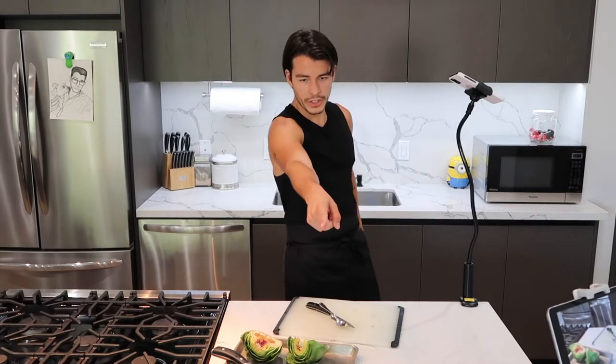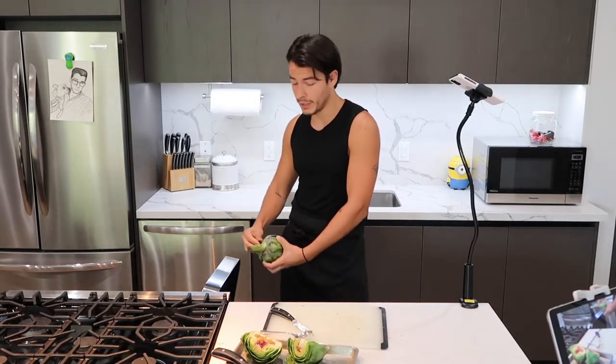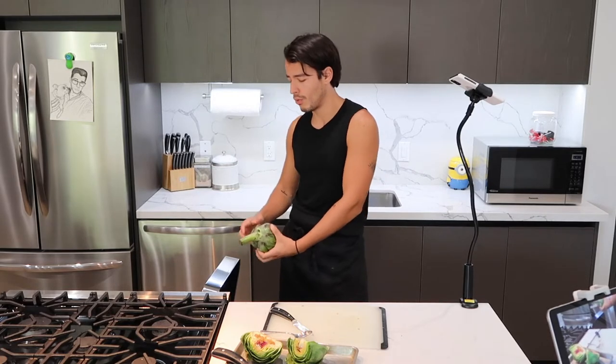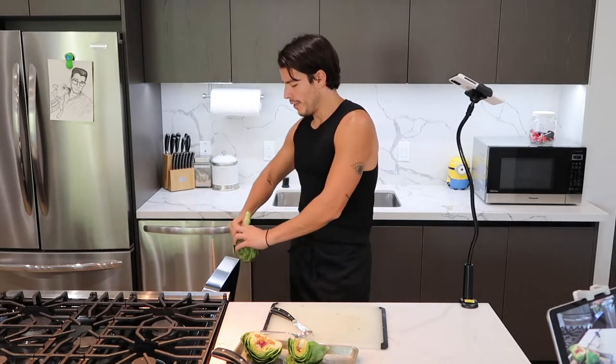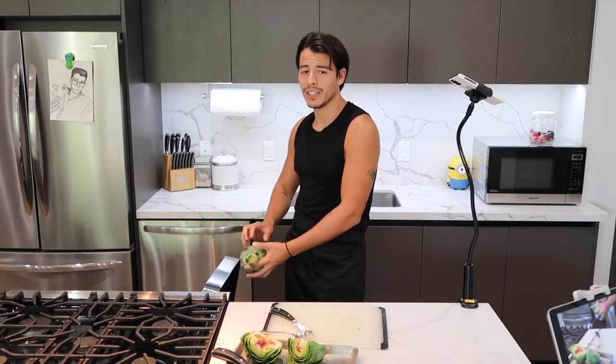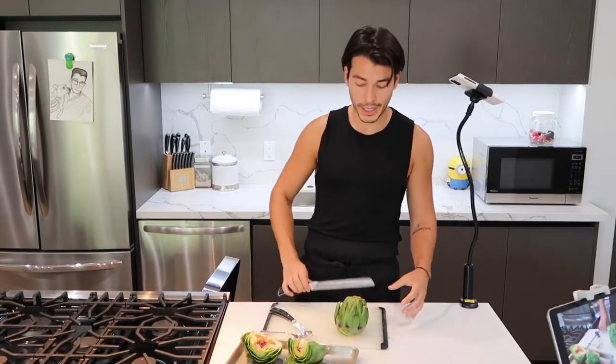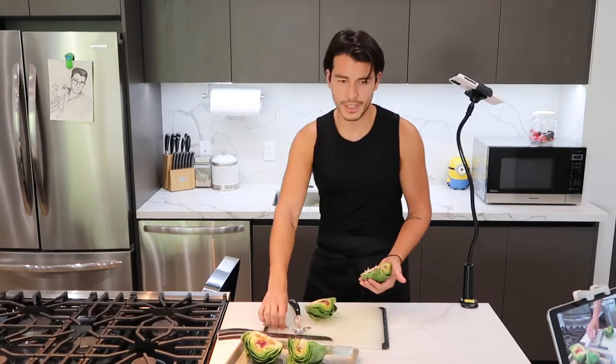Am I going to miss this apartment? Yes, the physical space is wonderful and it gets great lighting. The story of LA real estate — it's the right place in the wrong location. Let me spend 20 million dollars on a house with no privacy and no parking.